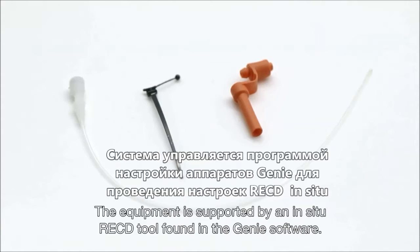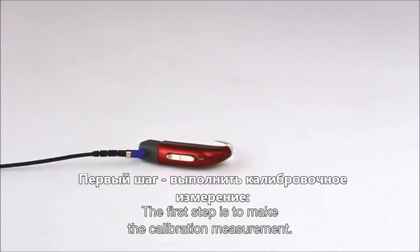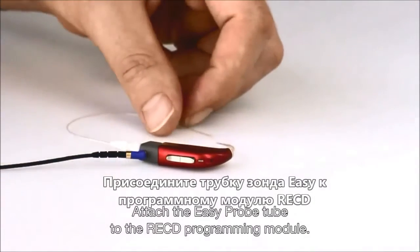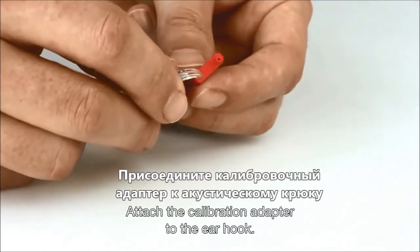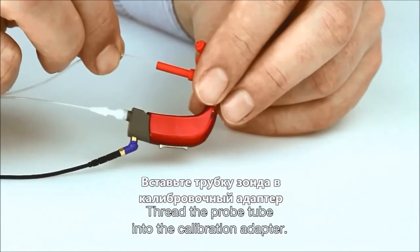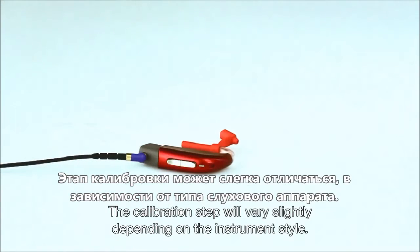The equipment is supported by an in-situ RECD tool found in the Genie software. The first step is to make the calibration measurement. Attach the Easy Probe tube to the RECD programming module, then attach the calibration adapter to the ear hook. Thread the probe tube into the calibration adapter and select Calibrate in the Genie software. The calibration step will vary slightly depending on the instrument style.